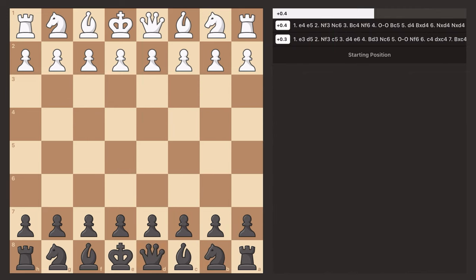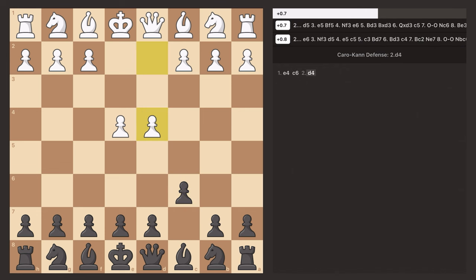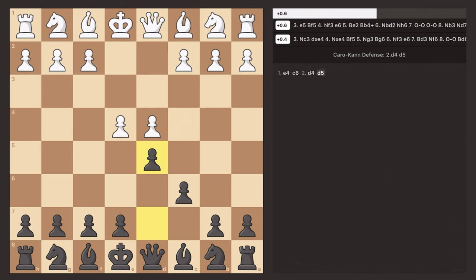So let's get straight into this opening. It starts with the opponent playing E4, and you respond with C6. Most commonly, the opponent is going to put two pawns in the center with D4, and you're going to respond with D5. This is how a majority of games in the Caro-Kann will go.